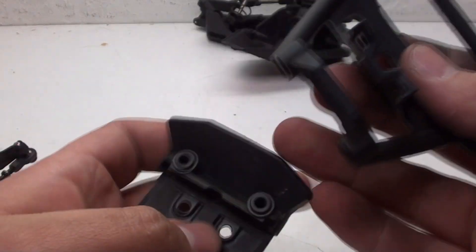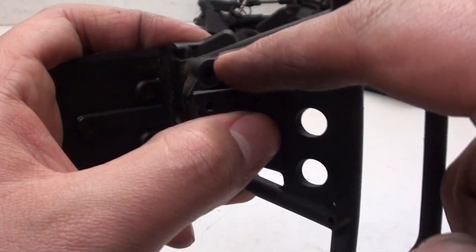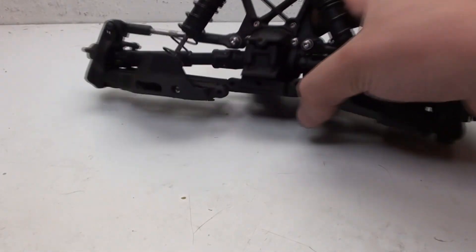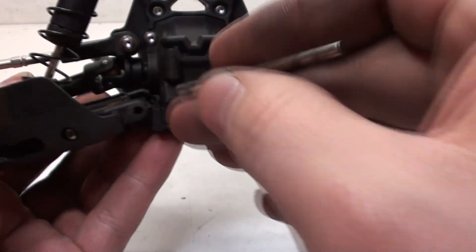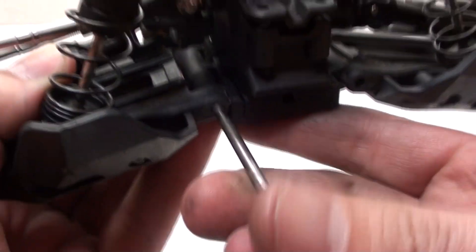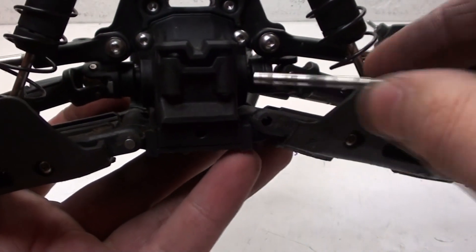The front bumper is held on to the skid plate using two screws - one there and the other there. Before I attach this, I have to go ahead and slide in the pins that hold the A-arms to the front assembly. I've got these straight pins, and you just line up the A-arm with the front assembly and push that pin all the way through. Same thing for the other side.